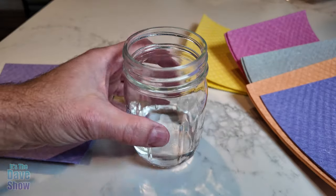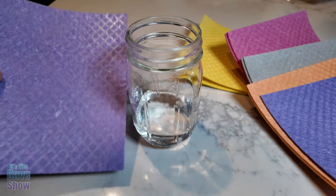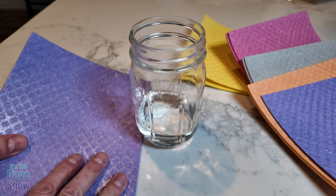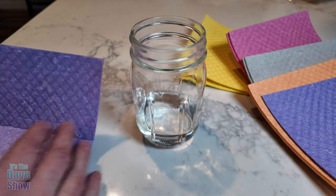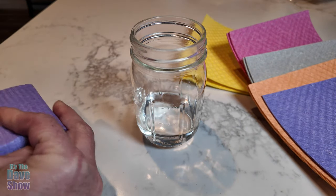This is a glass of water — you can see there's quite a bit in there — and this is a brand-new cloth that's never been wet. They say when it's dry you can use it as a scrub, and when it's wet it works like a sponge. I saw someone demonstrate this, so I'm going to try it as well.